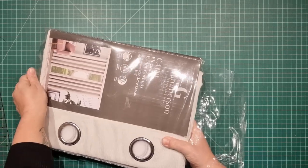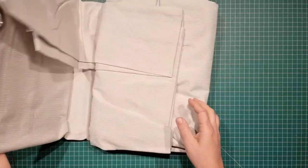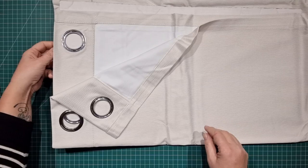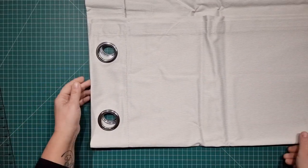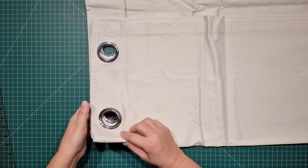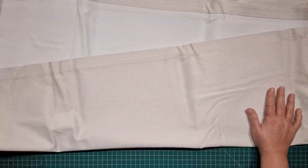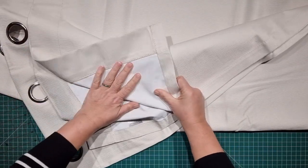It's actually very easy to hem curtains, providing the customer has given you the right measurements. I've got two curtains — a pair — to do. I've set one aside and the measurement I need overall is 94 centimeters, which works out to be 37 inches. I'm told by the customer he wants the 94 centimeters to be from the very top of the curtain, not from the top of the ring. I'm working in centimeters today because that's the measurement the customer has given me. When I do a hem for a customer, if it's come in with a hem already on it, I'll give the customer the same kind of hem.